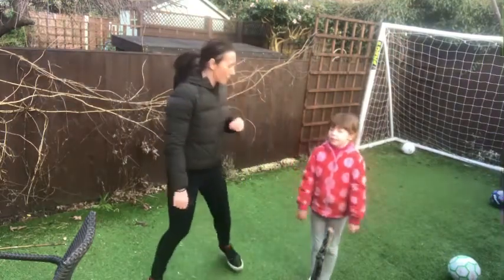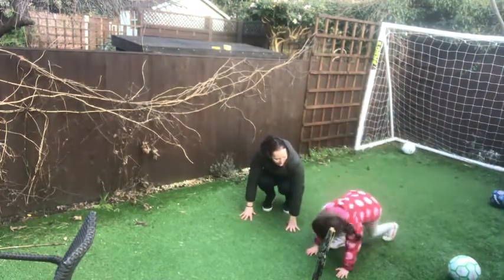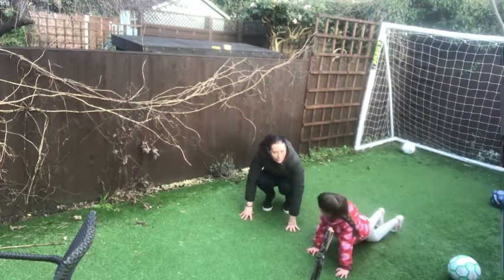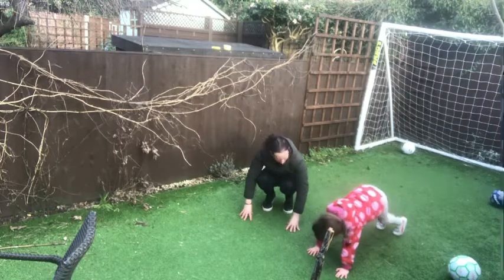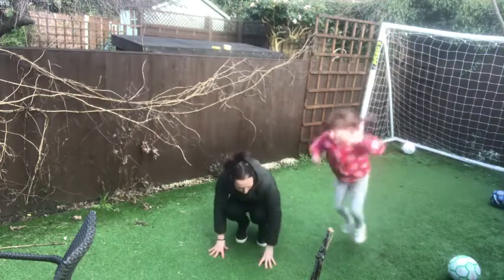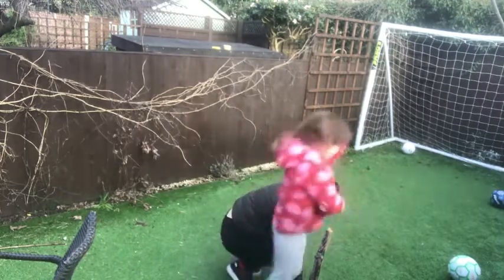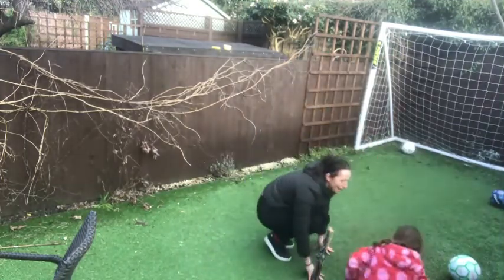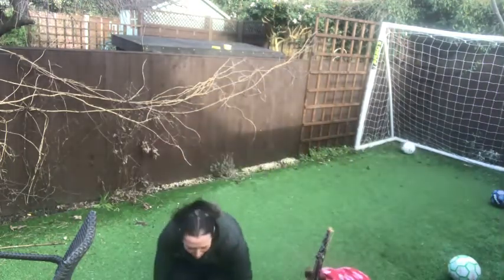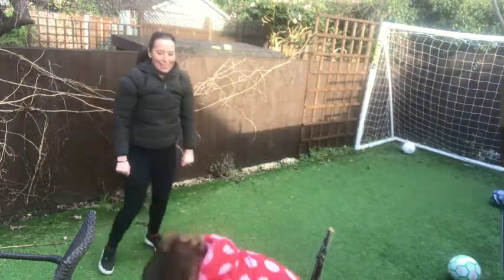Now we are going to be frogs. We're going to start down on the floor. Put your legs near you and then jump forward like a big frog. That really works those legs and arms jumping up and down. And now let's do star jumps - we're going to be like a starfish. Arms in and then out, and you can go fast.